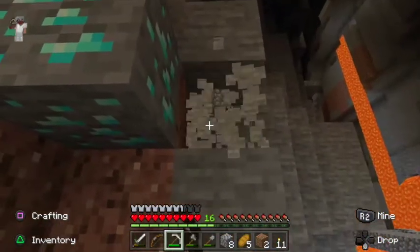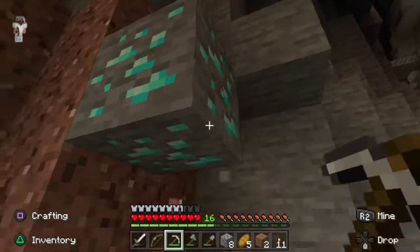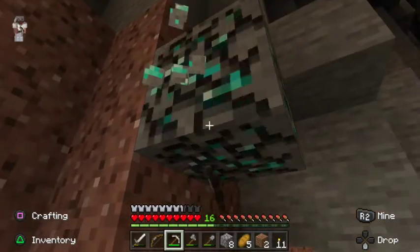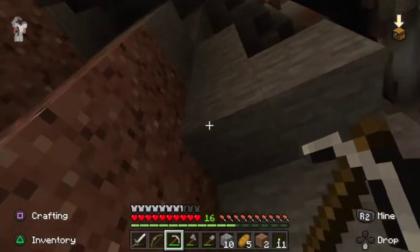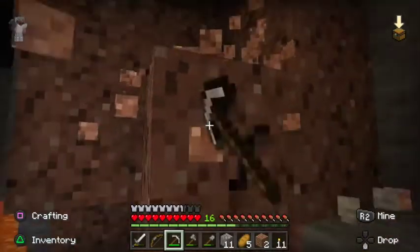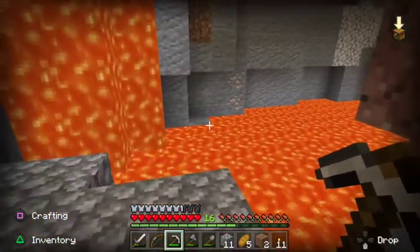Hopefully we got more behind — come on, we gotta have more than one diamond! Our first diamond — I'm pretty sure that's actually it from this spot. Just one diamond out of that — that's pretty good still.